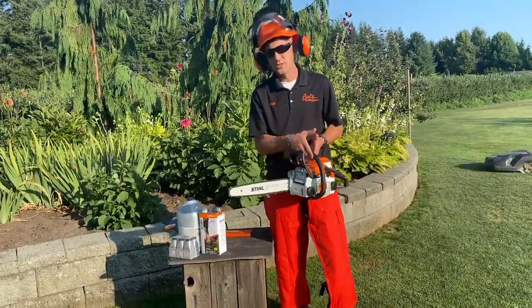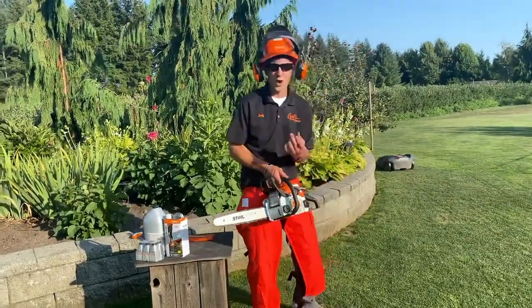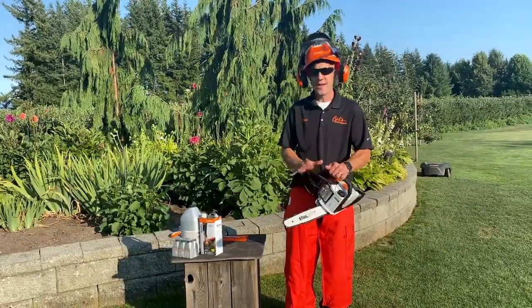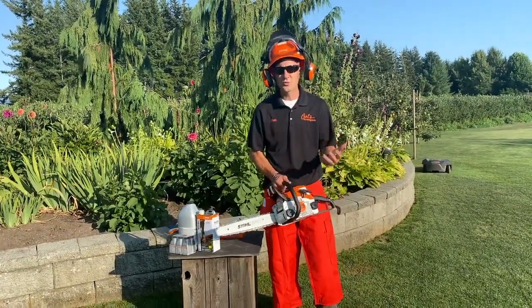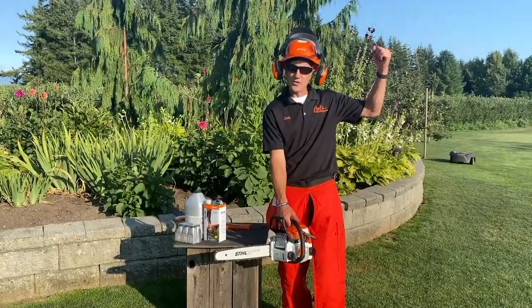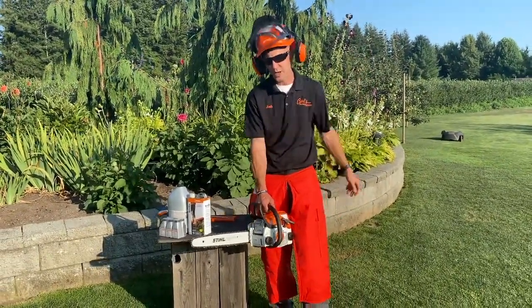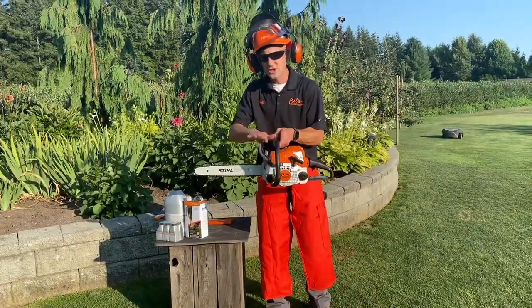Two is when I'm walking around carrying this saw, if there were a high idle and that chain started spinning, I really don't want that to happen — so I want the brake on. And third, when I am starting this machine in this position, I don't want to be in that position with a chain that's able to spin. So first of all, engage the brake.